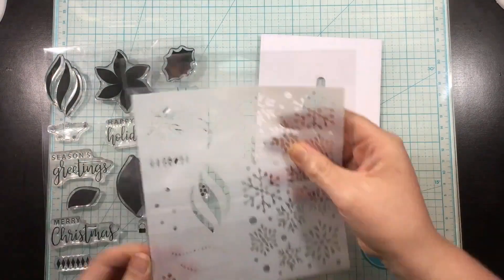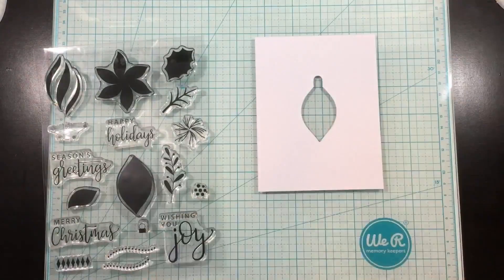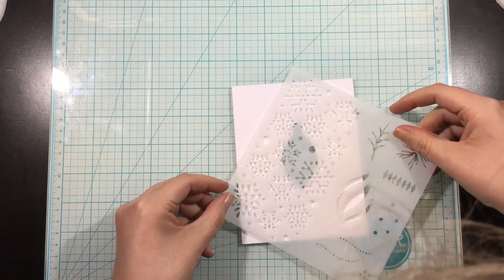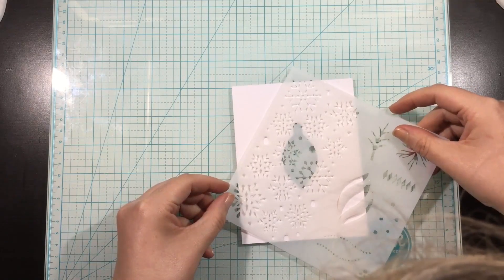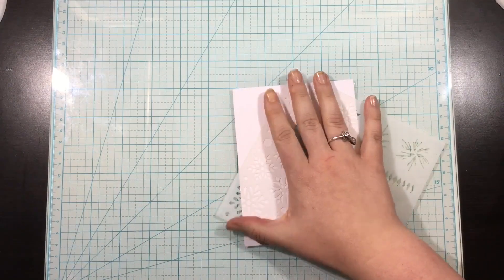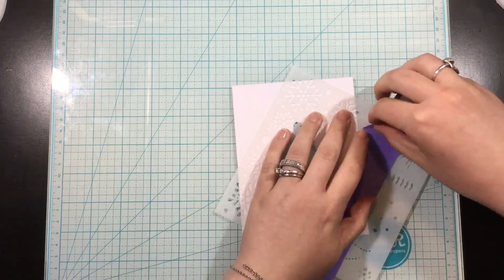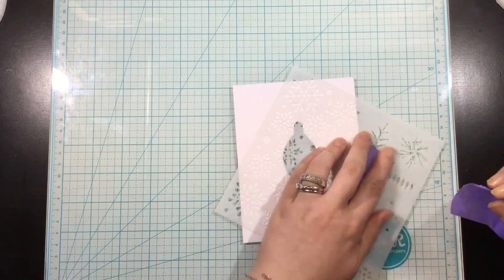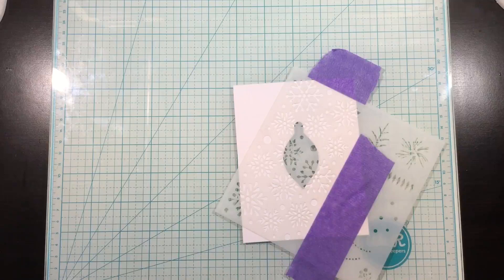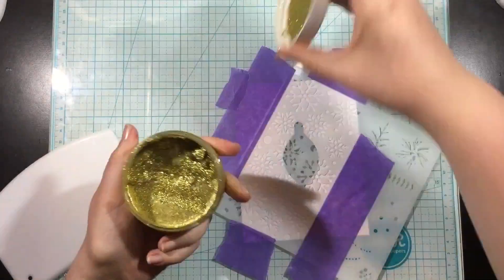Hi, you guys. It's Linnea. Welcome to the Instagram Hop celebrating the new Gina K Designs release. So once again today, I'm going to be using the Wishing You Joy stamp and stencil. And if you watched my video yesterday, then you probably recognize this background piece. I made a set of five tags and I used the ornament die cuts on my tags. And for one of them, I had die cut this ornament out of the center of a piece of cardstock to use as a template. And I don't like to waste anything, so I'm going to use it today to create a shaker card.